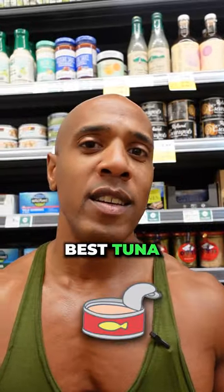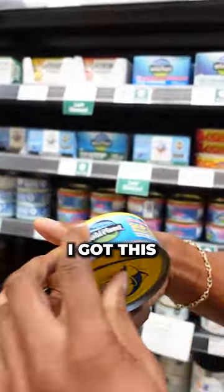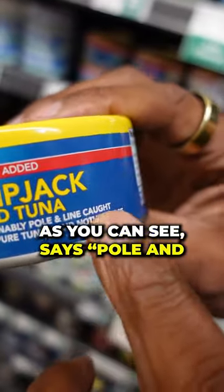Here's the best tuna to build some lean muscle mass. I got this skipjack wild tuna. As you can see, it says pole and line caught.